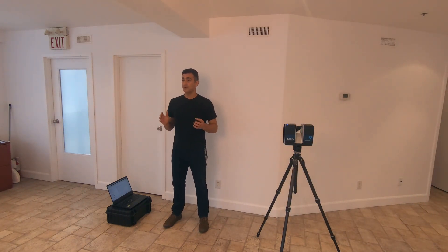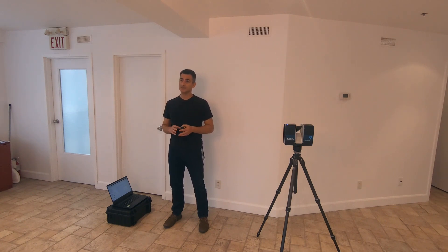Hi everybody, it's Eugene Lee Show and welcome to Click3D. On this episode, what I'm going to be doing is the on-site compensation for the Ferro S350 scanner.